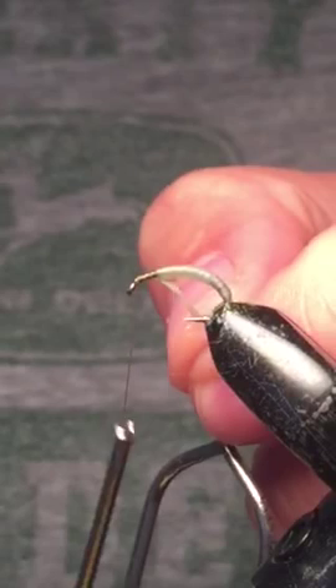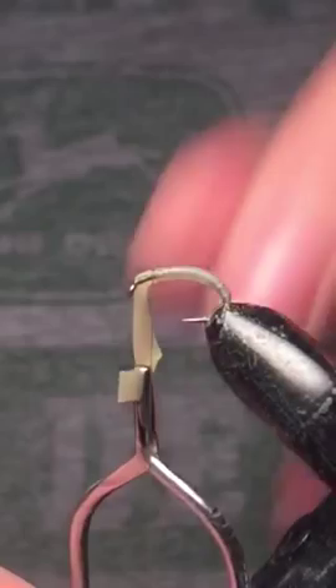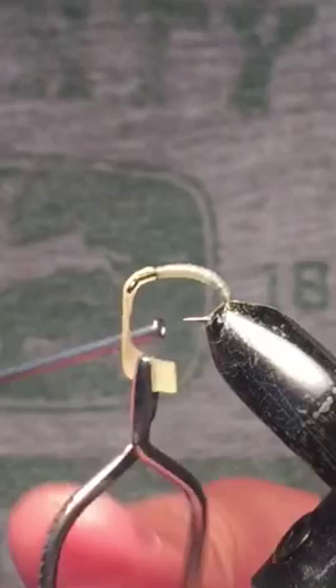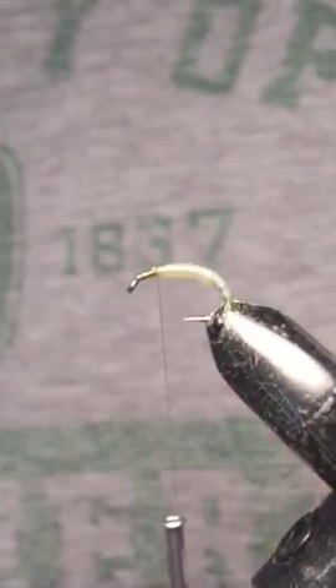You unwind your thread a little bit and then catch your nymph skin in here. Two or three really tight wraps should be able to hold it in place just fine. I'm going to cut away the excess — let me get some sharper scissors — and then just clean up around the head here and make sure it's nice and even.